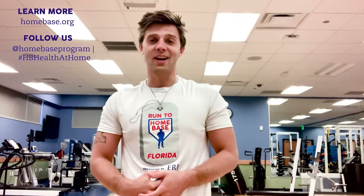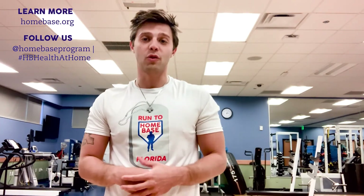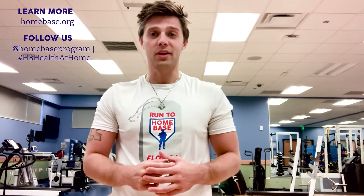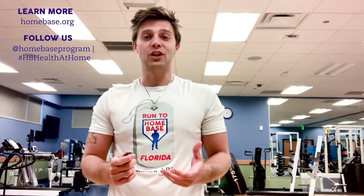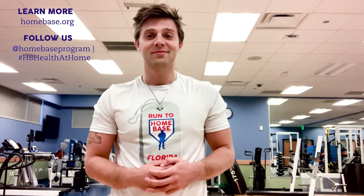Hope you guys enjoyed the workout. If you guys have any questions, feel free to reach out to us to learn more about our Warrior Health and Fitness program at homebase.org. Remember to share this content with your friends, family, and the rest of Homebase Nation, and don't forget to follow us on social media at Homebase Program. Thanks, guys.